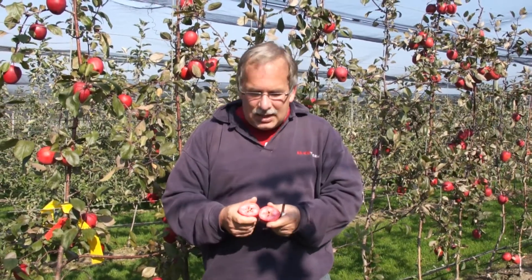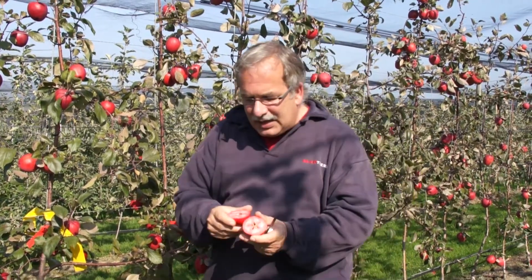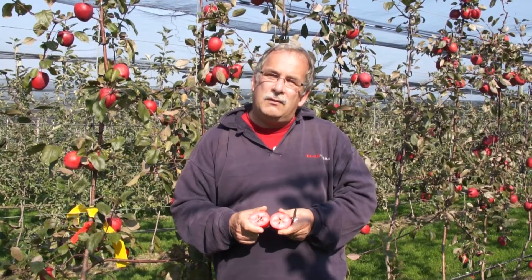Every seed becomes a unique variety, a unique genotype, a unique individuality. So what we are doing: we will pick all these crosses separately, then we will take out the seeds separately from every cross, and then we will sow the seeds. Later on, four or five years later, we do tests on every tree growing out of this seed.